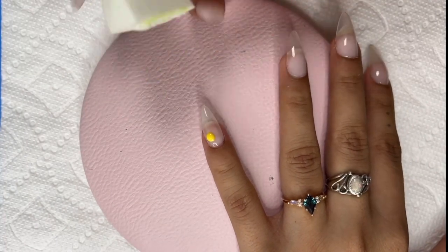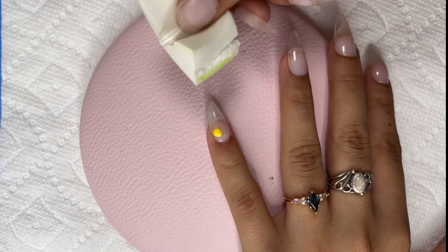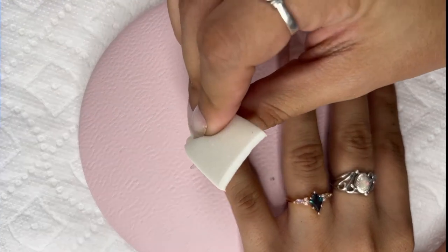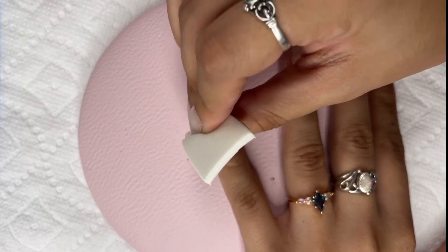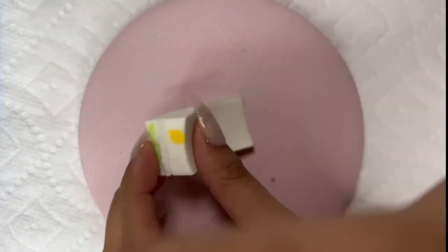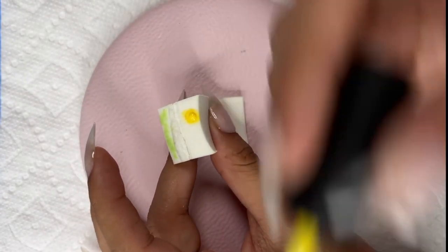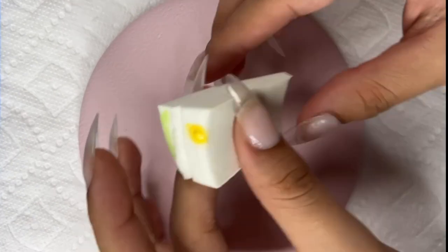Now I'm going to grab this sponge and not use the side that already has a little bit of paint — I'm just going to tap it. It just went completely away. Okay, this probably isn't going to be as easy as I thought it was. Maybe if I put the paint here — let's see.